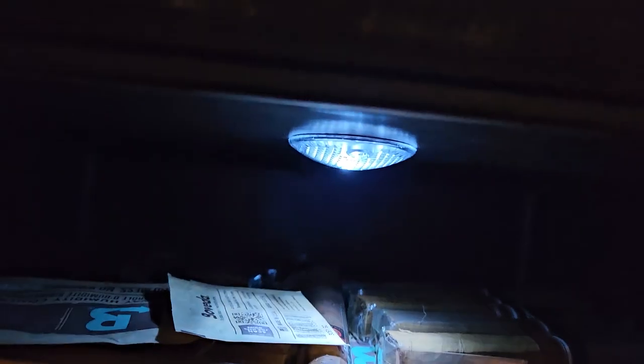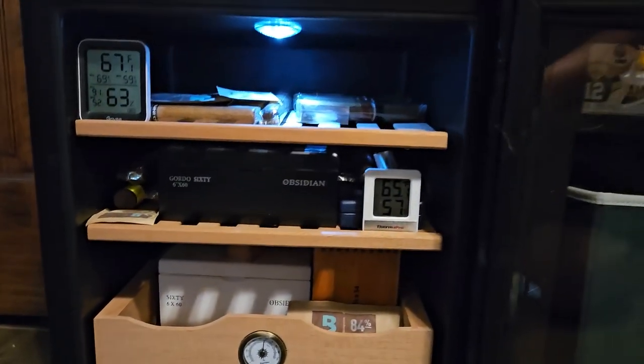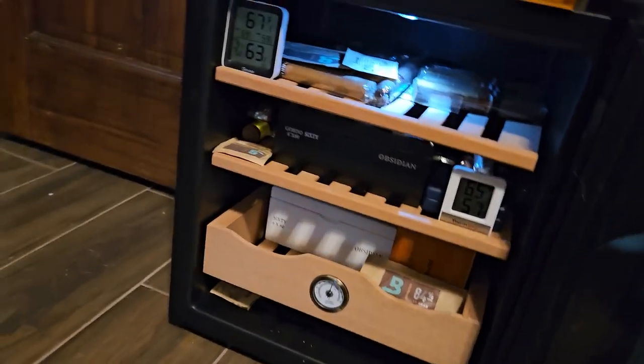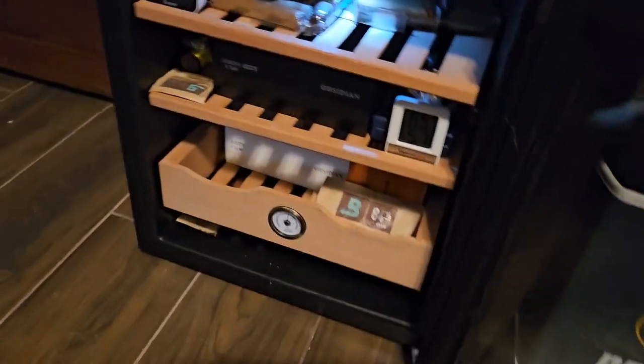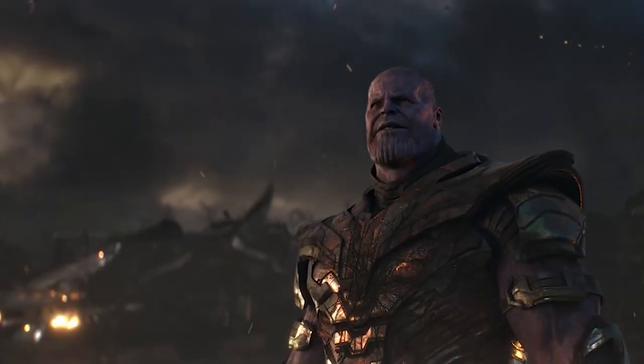It allegedly holds 300 cigars. I picked this up on Amazon. It was originally $400; I got it for $200 at half price. I did originally reach out to the manufacturer and asked if I could get a unit just to review and send back. They responded with basically, 'I don't even know who you are.' So I bought one.